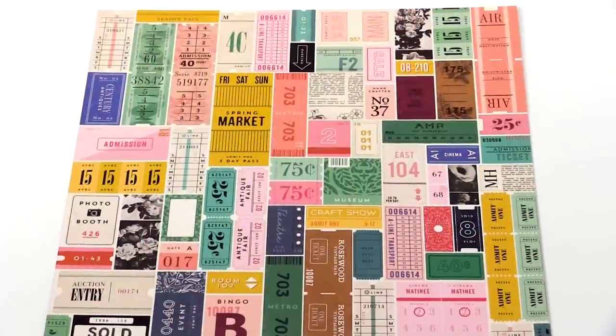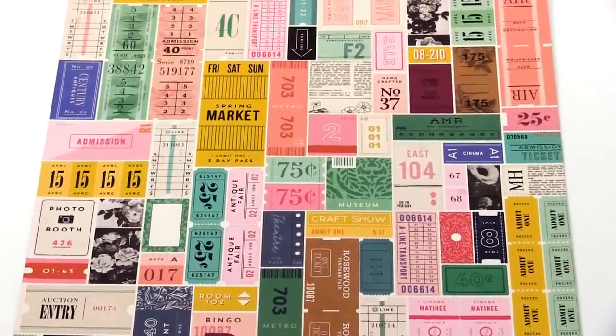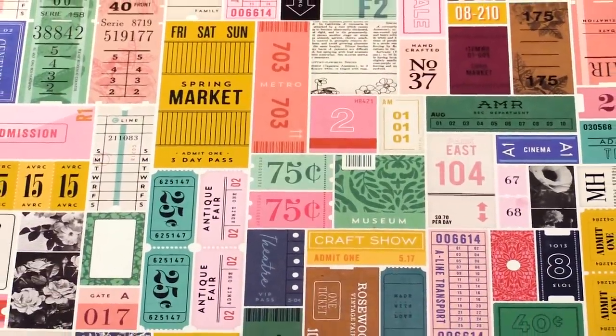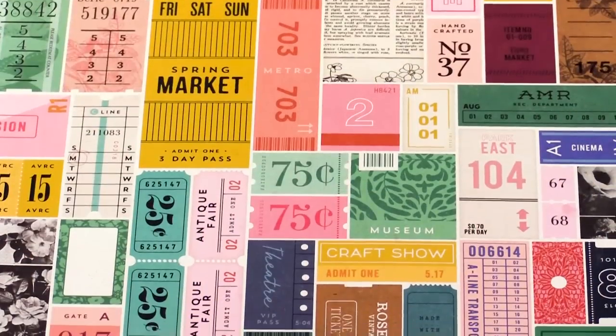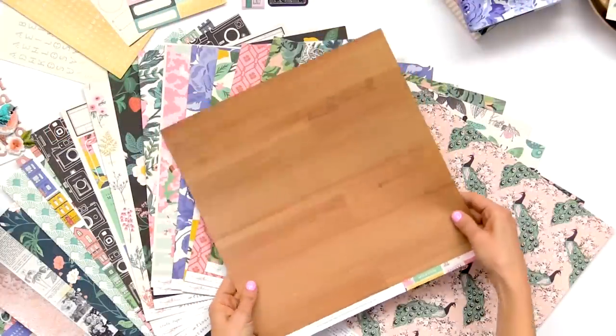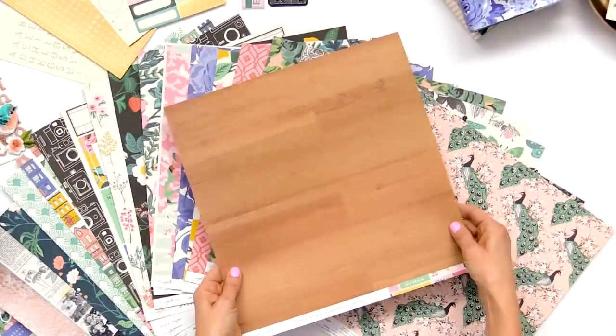I absolutely love working with tickets and vintage ephemera. So this is a really fun ticket page. I like to cut it all out — you could use big chunks of it or cut out each little strip of tickets. And on the back, a nice warm wood.